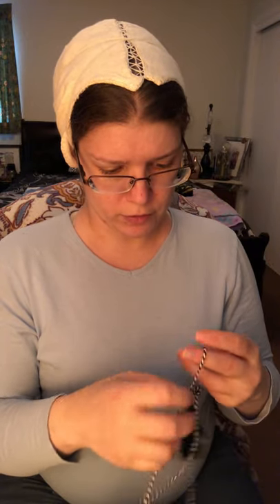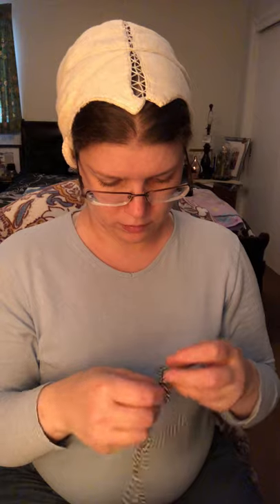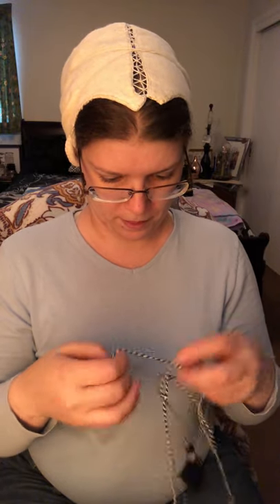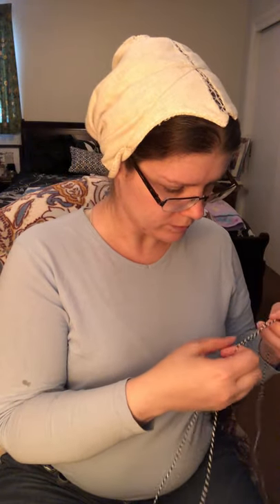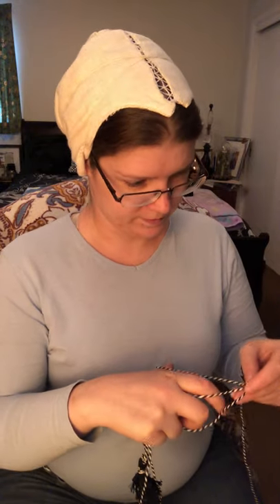If you open this up fully without the center seam sewn, it looks like a bell shape — which is interesting, it shows you how one shape ends up fitting one's head. This one has a lot of drawstring, which is why we're dealing with tangles. It's good to have a decent amount of drawstring but you don't want to go overboard or you're going to be doing this a lot. I have about three or four other hats to go through, so we've got quite a bit yet to go.